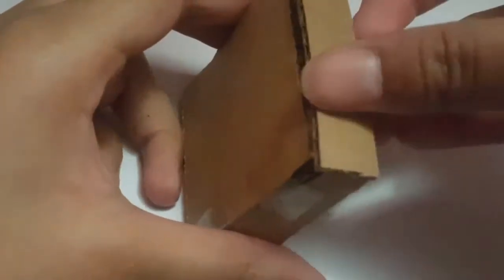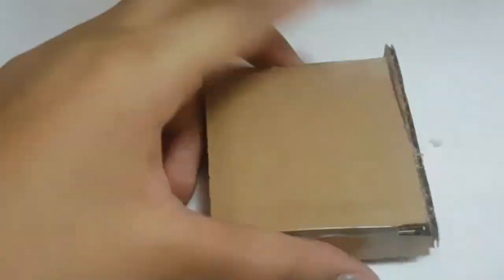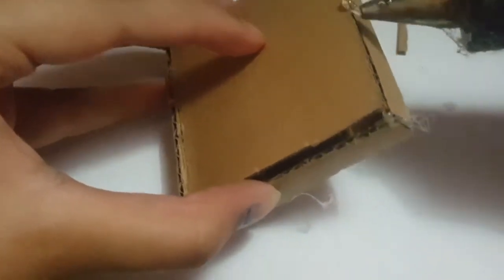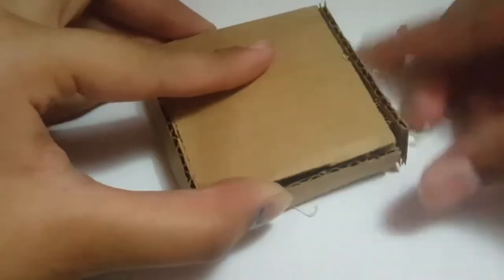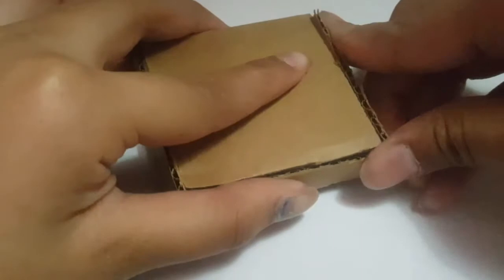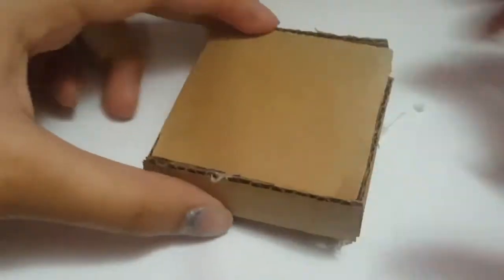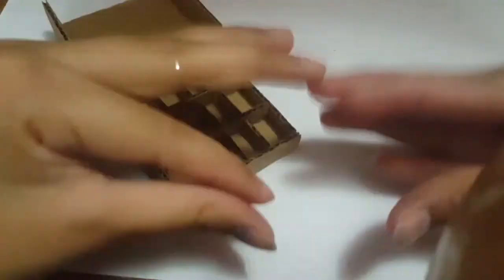I've taken another piece of cardboard to stick beside the cover — the flap. And here's a really good tip: do not make your flap before the main part. Make the main part first and then stick on the sides and front, so it's easy to get the measurements right. Now everything's done — it turned out really nice!